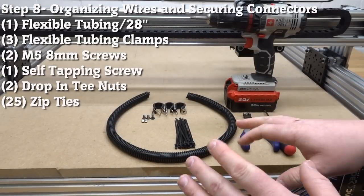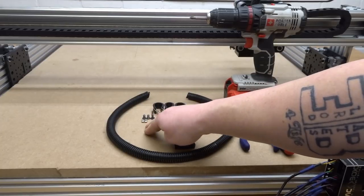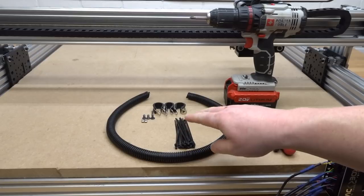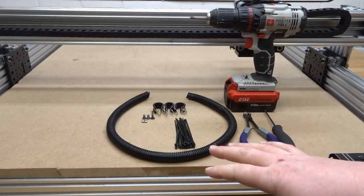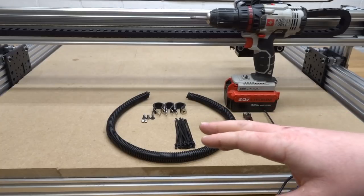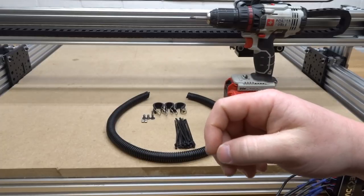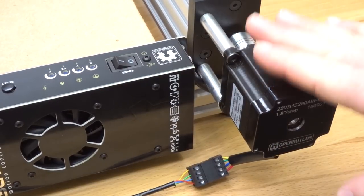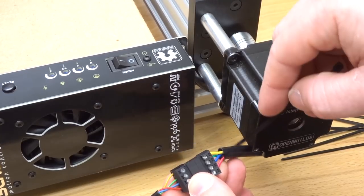On this next step we're going to tidy everything up. We have corrugated tubing at 24 inches, three flexible tubing clamps, two M5 8mm screws, two drop-in T-nuts, a self-tapping screw, 25 zip ties, snips, a power drill, and an M5 ball driver. Start by zip-tying motor connectors to the 40mm spacers to bring them up into a tight position so we don't have to worry about them dragging or pulling. Over on the right side facing the clone motor, take a zip tie and run it through the middle of the wire between the green and blue.